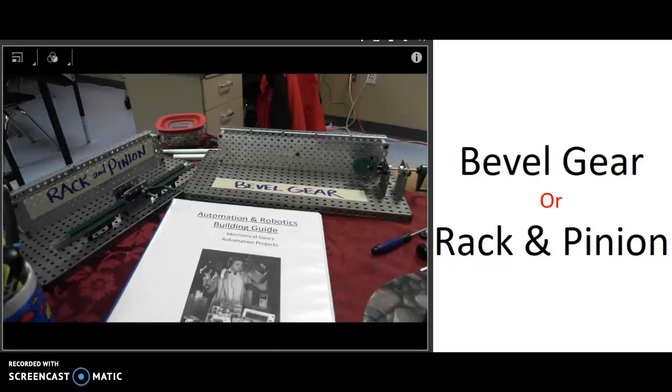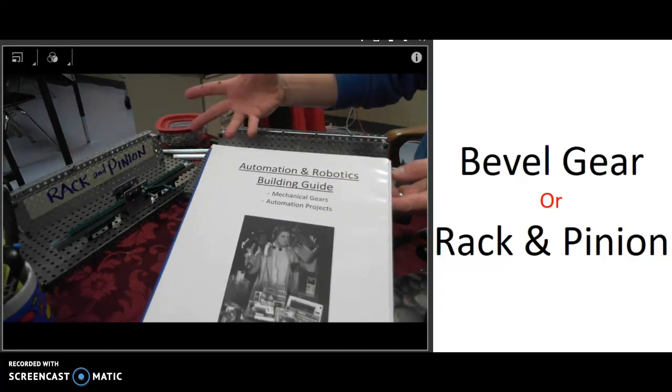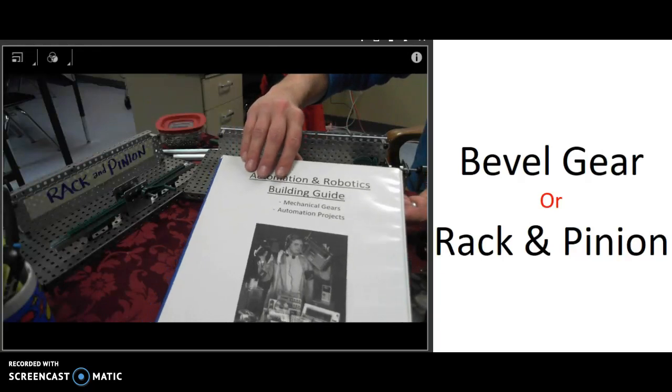Welcome back to Gears and Mechanisms. In this video we're going to take a look at the difference between a bevel gear and a rack and pinion system. You have to build one of these two mechanisms and they don't change speed or torque that much. What they do is they change the type of movement from the input to the output.